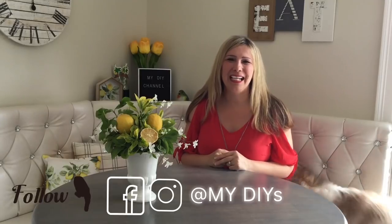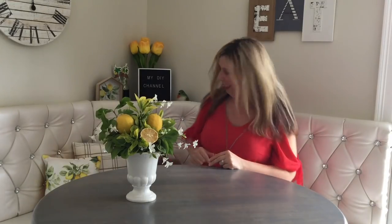Hello, my besties. How are you? If you are here for the first time, my name is Kathy, and this is my DIY channel. And this is Coco, who just joined us.